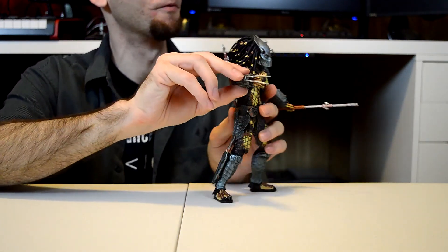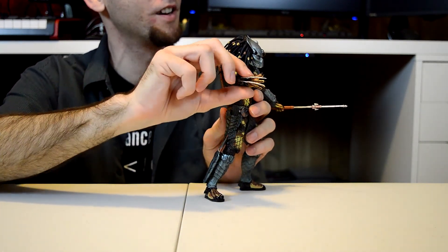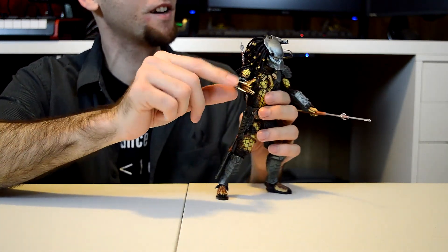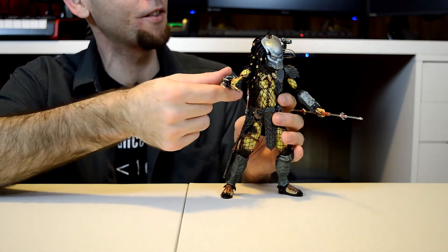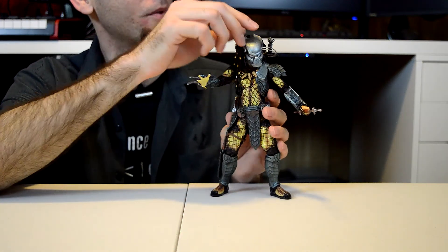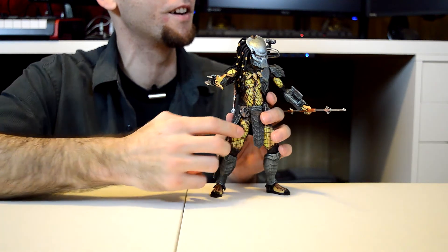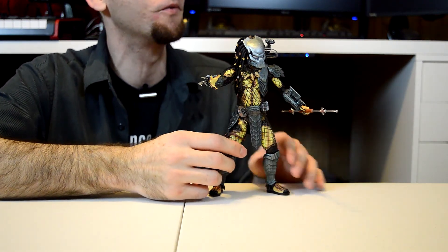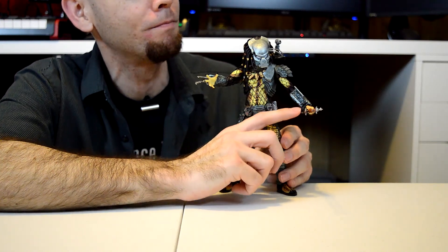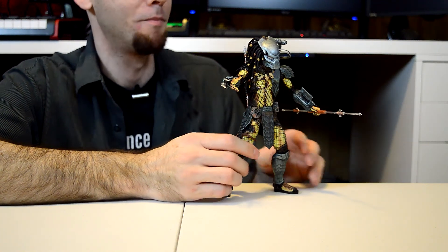He comes with the wrist blades — just one set of wrist blades like most of the other Predators. Not Chopper though; Chopper comes with a crazy load of wrist blades. He's got just the regular length blades. He also has the little computer thing that opens up on his arm. There aren't actually any numbers or writing in there, which I think would have been really cool — like the alien language in there. But it looks pretty cool anyway.